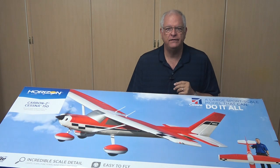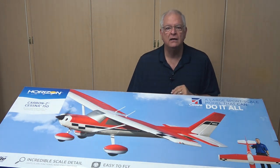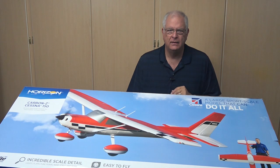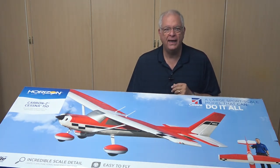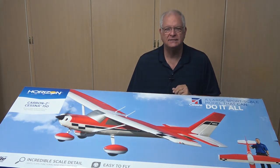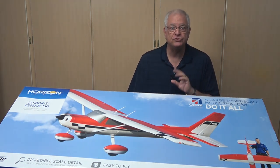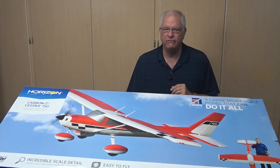The Carbon Z Cessna 150 is one of the Carbon series put out by Horizon Hobbies. The series includes the Carbon Cub and the Carbon Z T28. The Carbon Z Cessna 150 has an 84-inch wingspan, a 62-inch length, and is powered by a 50-size brushless electric motor controlled by a 60-amp ESC. That makes it about a 22 or 23% scale model of the full-scale Cessna 150 with its 33-foot wingspan and 24-foot length.